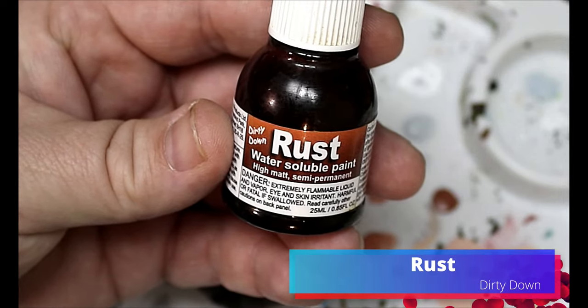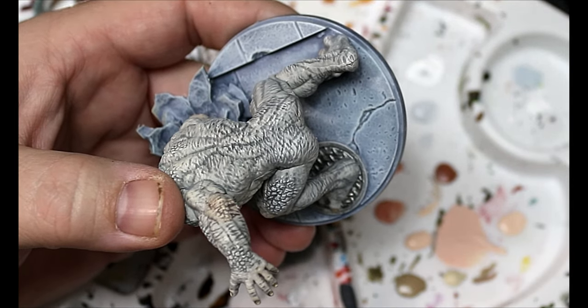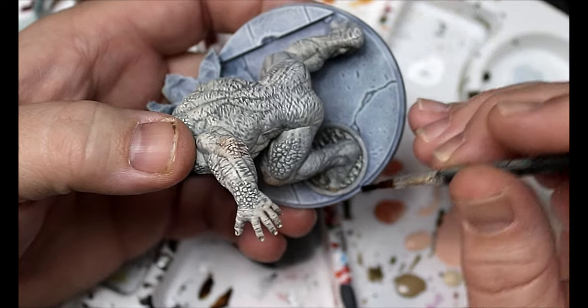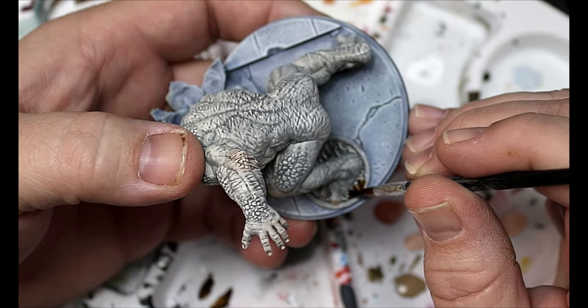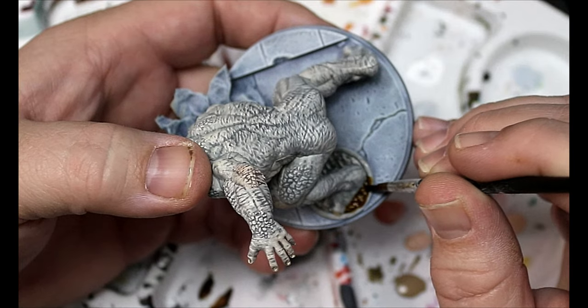Then we're gonna take some Dirty Down Rust and this is just gonna go all over the manhole cover. You can do this lightly and then heavily in spots to add variation. This stuff is really interesting — I would suggest getting some and trying it out.